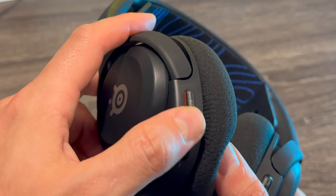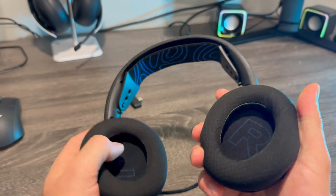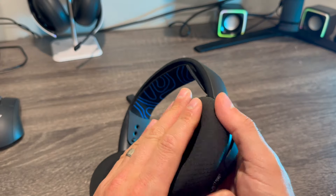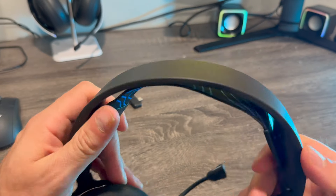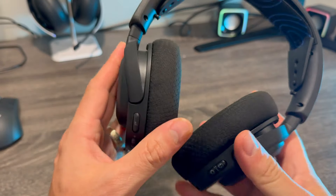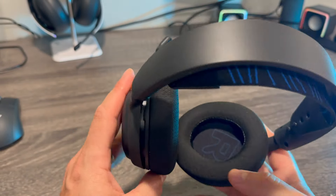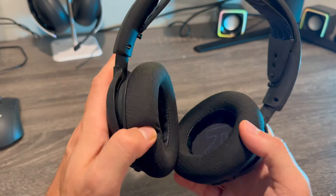And your volume. The cuffs are fabric. It's not the most premium headset obviously because you're not paying that much money, but for $129 I think it does the job.